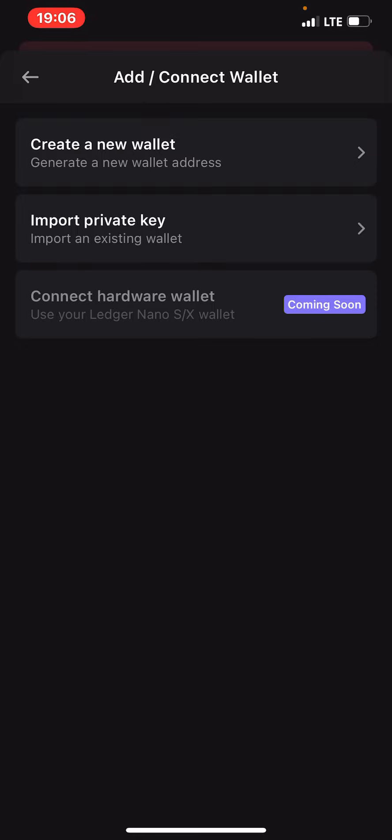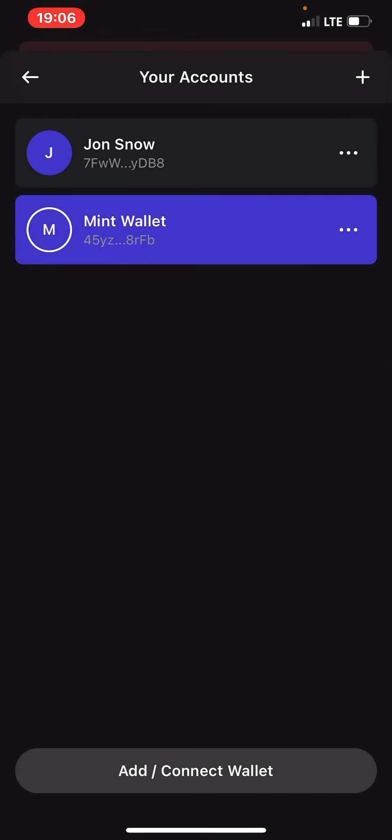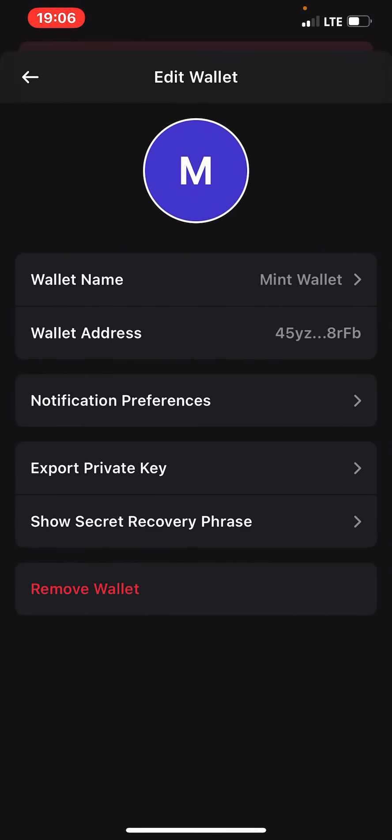If you want to create a new wallet, click on the plus icon, then click on Create a New Wallet. It will generate another address for you. Then you can decide to name it — click on this three-dot icon over here, then Wallet Name and you can rename it. Then you can click on Export Private Key and write your private key somewhere safe.